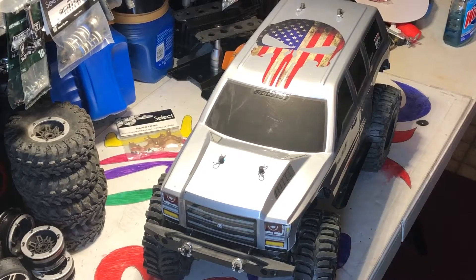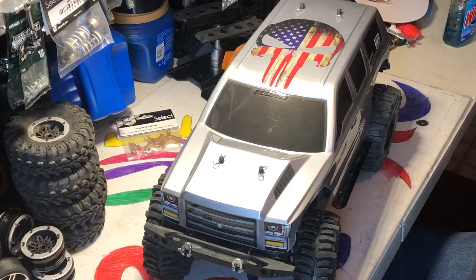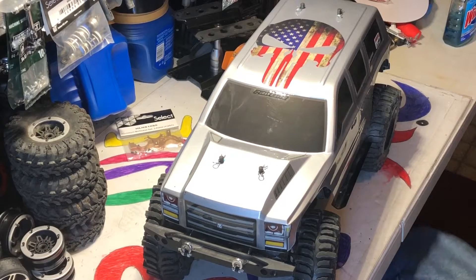Welcome to Puddle Jumpers RC. Today's video is going to be just a body upgrade, or bashing body, for my Gen 8.